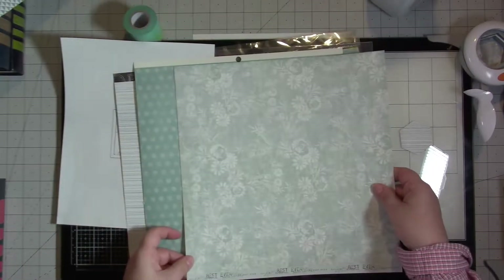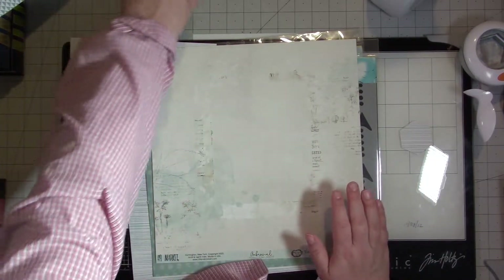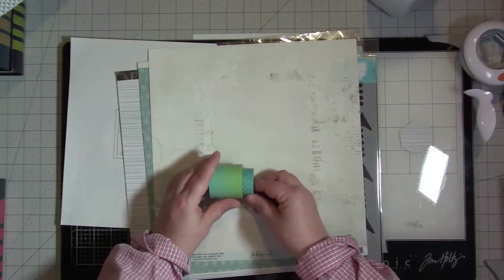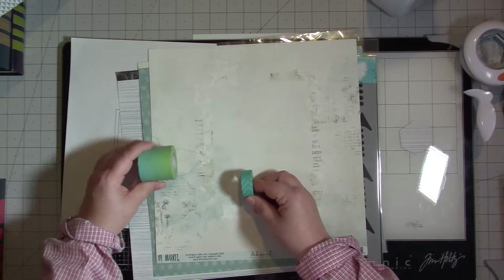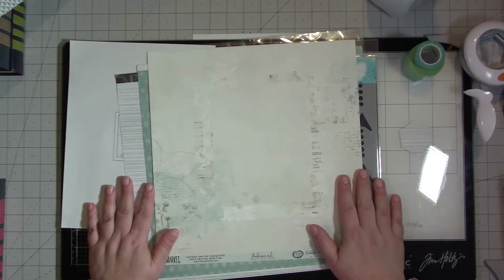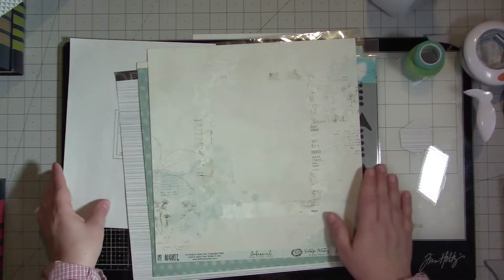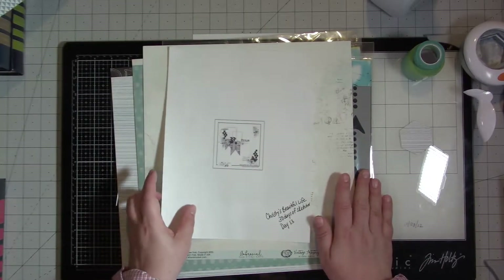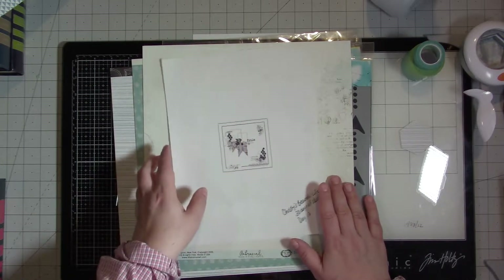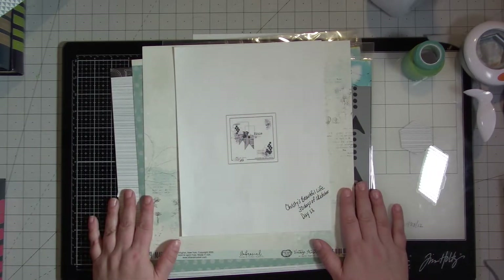It looks like this on one side and this on the back. Then I have two things of washi tape that I pulled out as well — this one looks like it'll match a little bit better than this one, but I pulled them both out. Shockingly, I don't know what photos I'm gonna use, so I'm gonna look for some. It looks like it calls for two photos — I'm probably gonna do my one four-by-six — and then we will get started.